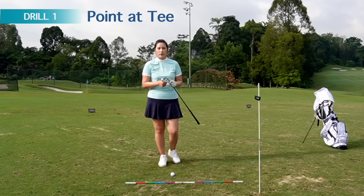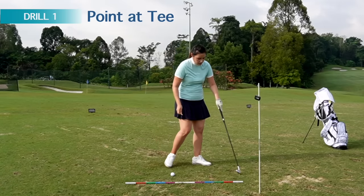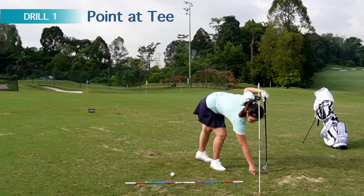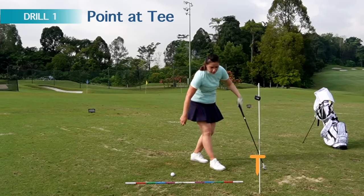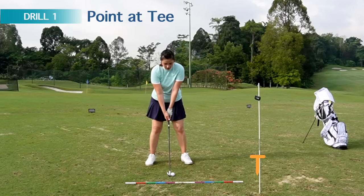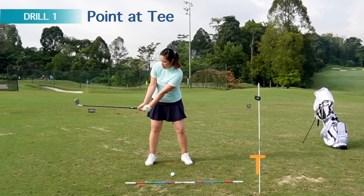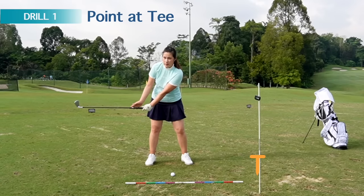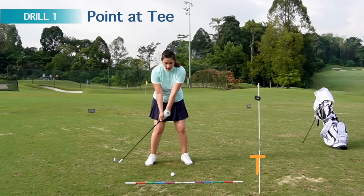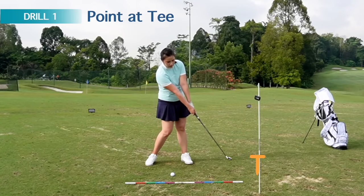There are a few drills I'd like to share with you. Number one: get a tee and stick it into the ground — or if you're practicing on the mat at a driving range, just lay it down on the mat — about four to five feet in front of the ball, just in line with the ball. Get to a setup position and set the club at your pre-impact position: club is in line with my spine, left wrist is flat, club is parallel to the ground, right elbow is bent, and chest is facing right of the ball. From here, we're going to start releasing the club, and I'd like for you to point the club head at the tee.